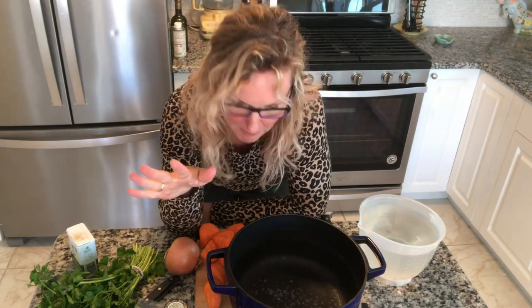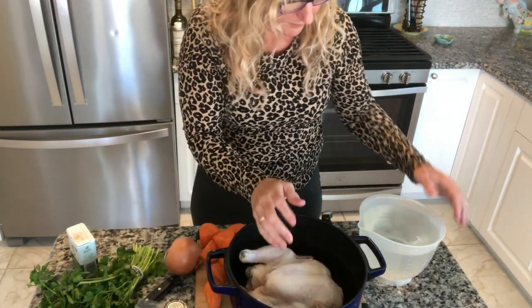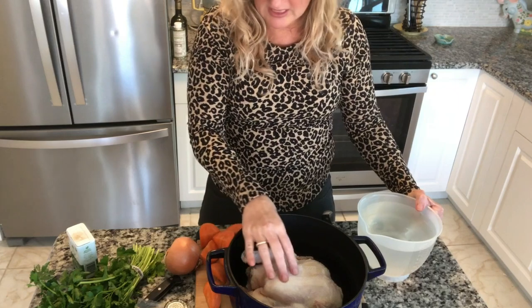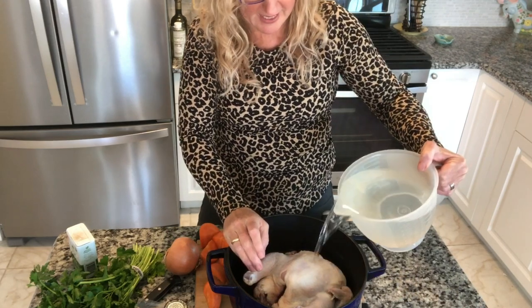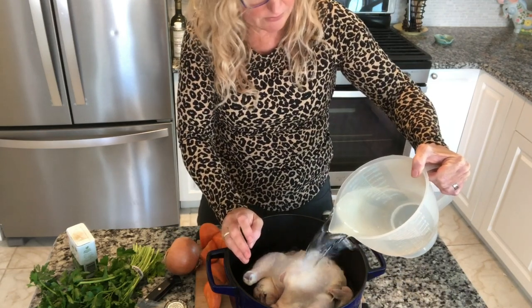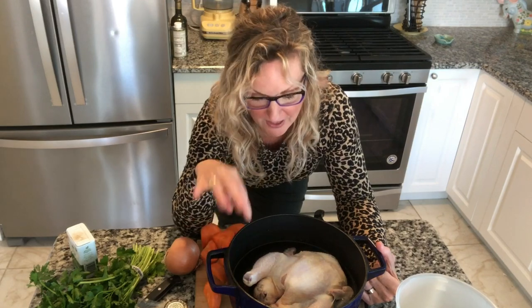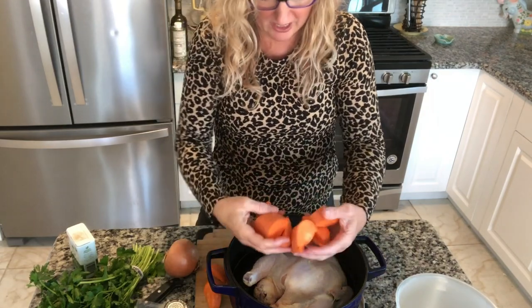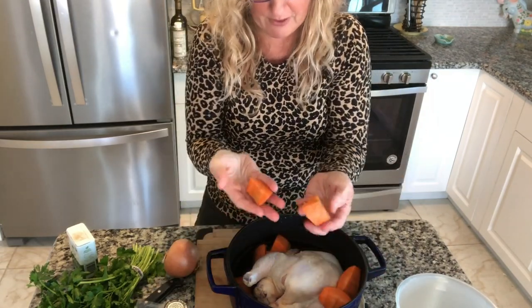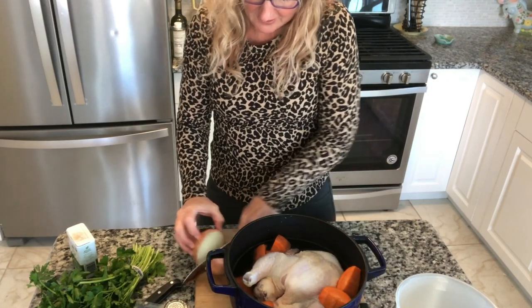We are going to start by putting our chicken in here — it's about a two-pounder. I've got eight cups of water, but I'm going to start with six. The less water I use, the more concentrated the flavors are, so that's why I'm only going to put in six cups. Then I had this one huge carrot that just gave tons of carrot in there.